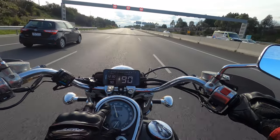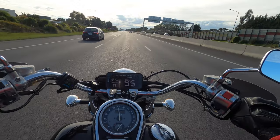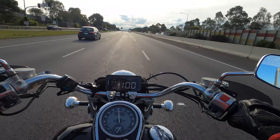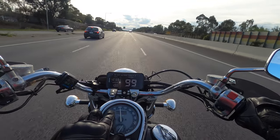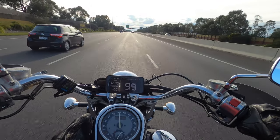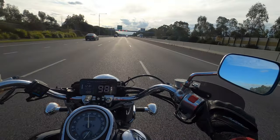Speedo showing 90, GPS 90. And let's see — GPS 100, speedo 100. You bloody ripper! Oh mate, this is going to make things so much easier.